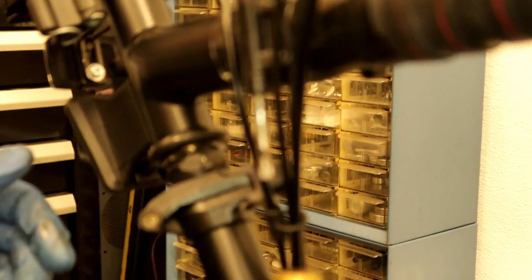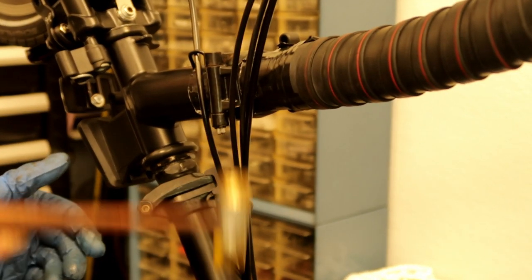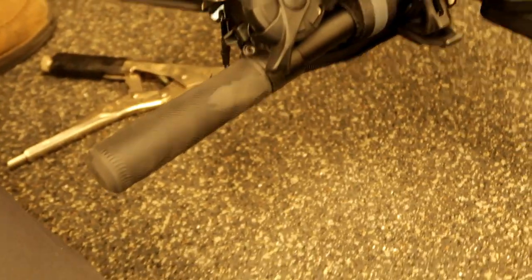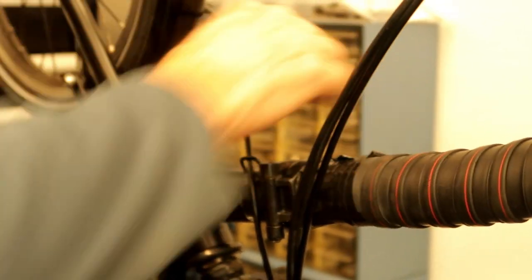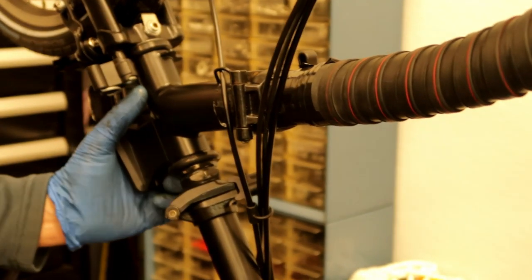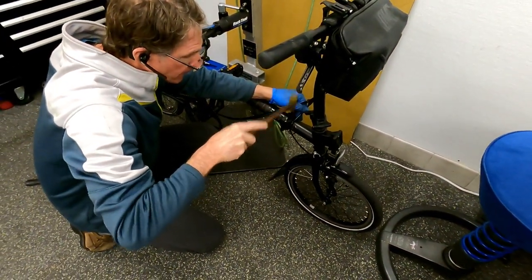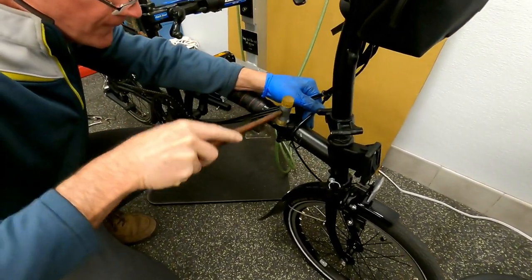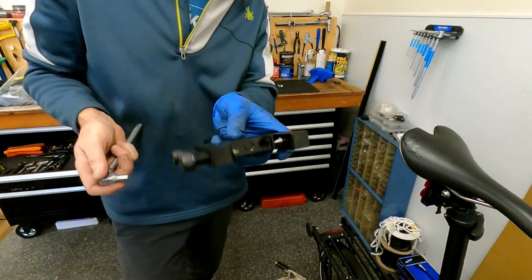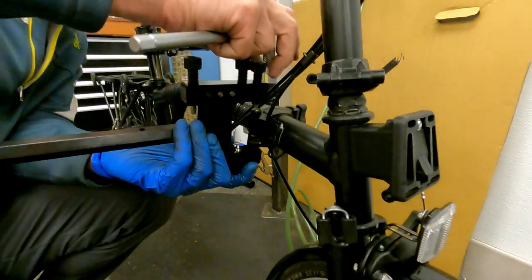I'm going to use a soft mallet on this one. Let's see if I think that's going to do it. We actually got lucky? That's something I'm usually not. Now I'm going to flip this back over and pound that pin. This is a special Brompton hinge pin tool, and what we're going to do is use that to push this pin in.